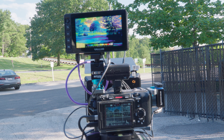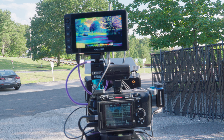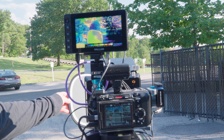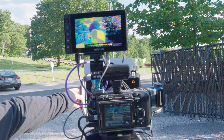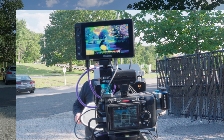We are using a Sony FX3 with S-Cinetone, S-Log3 Cine. I just did a custom color balance with the FX30, which is behind, and FX3 in the front. The EL zone is showing yellow, gray, and green. Direct sunlight.